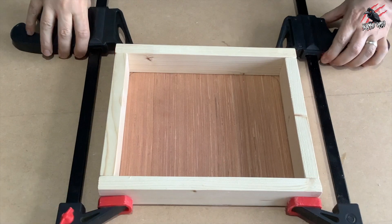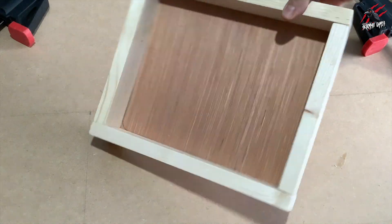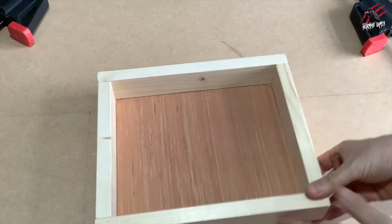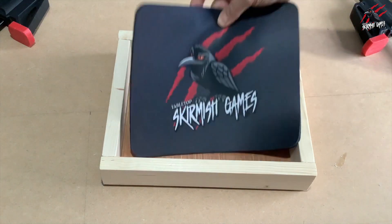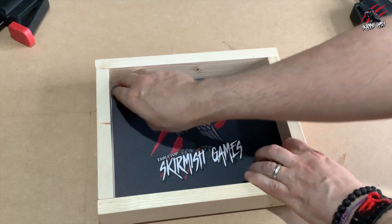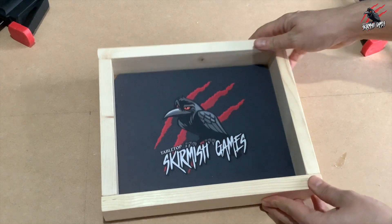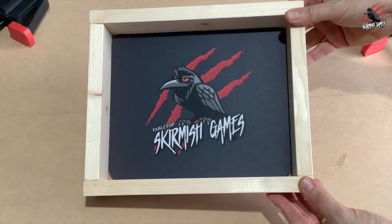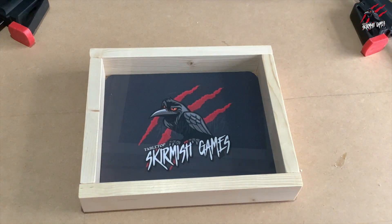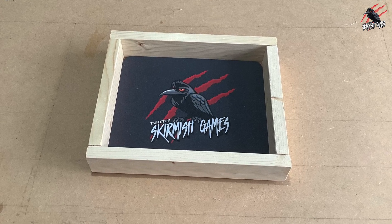Let's get those clamps off - it does say to leave it to cure for 24 hours but as it stands this is nicely glued together now. So that's our frame and now I can pop that mouse mat in, which fits perfectly. Just run it all around the edge and I can put new ones in if I want to change it up for different games. That's held in there really nicely now and that's the finished dice tray - so let's get rolling some dice and see how it works.